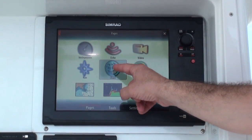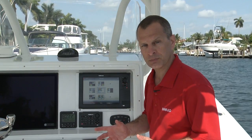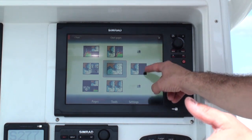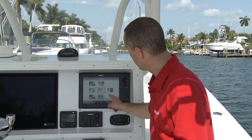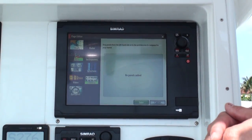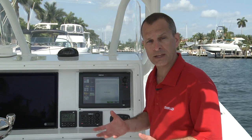In this case I'll go ahead and select the chart feature. And if I want to create my own customized display, I use one of the available screen displays set up for me to customize. So I can select that display and now I can choose from the many functions that are available on the NSS Sport.